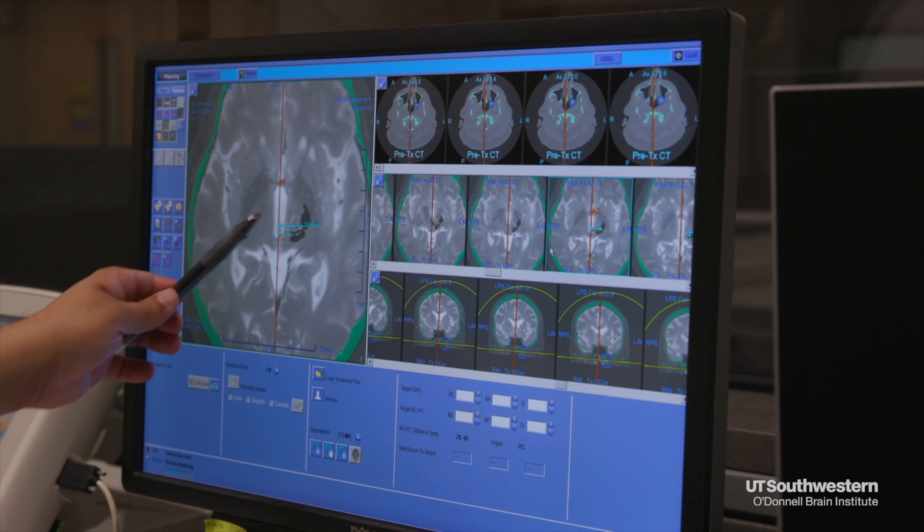We perform a real-time 10 to 15 minute MRI scan and fuse it to the preoperative brain mapping MRI. In real time, we can identify where the target is and which parts of the brain we want to avoid.